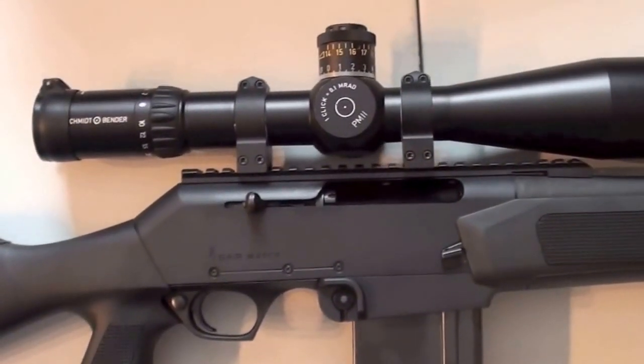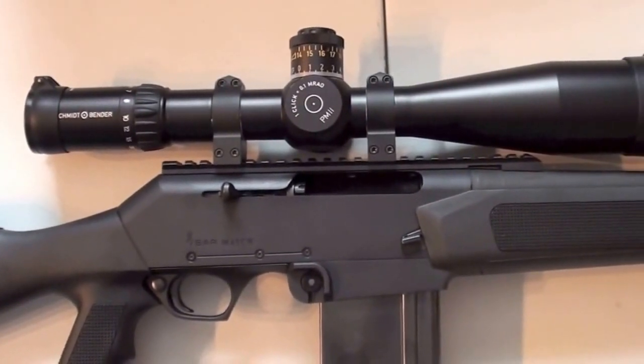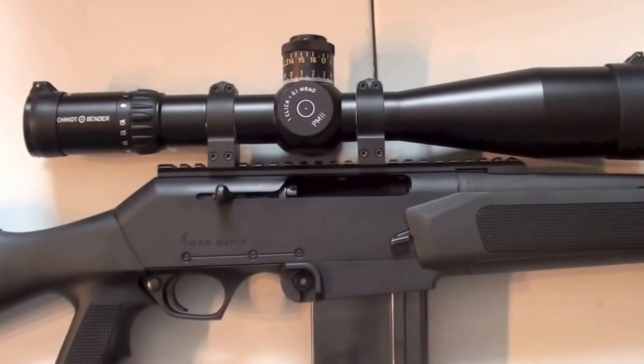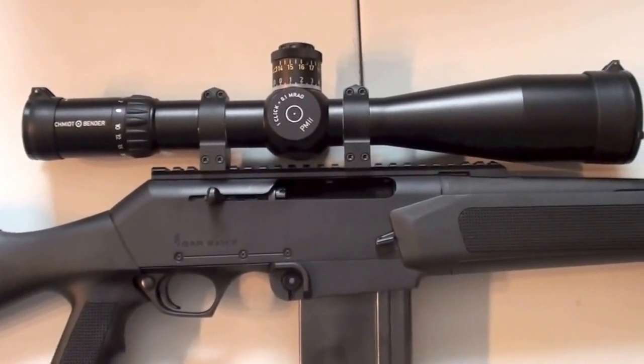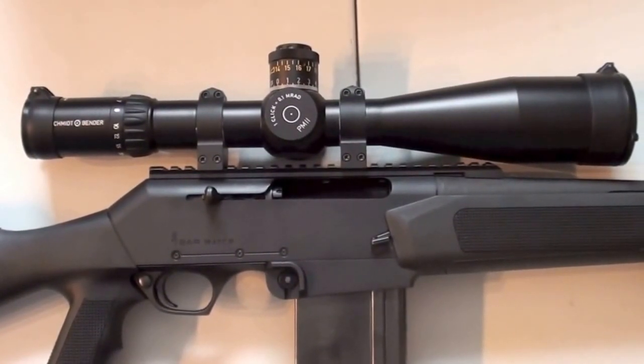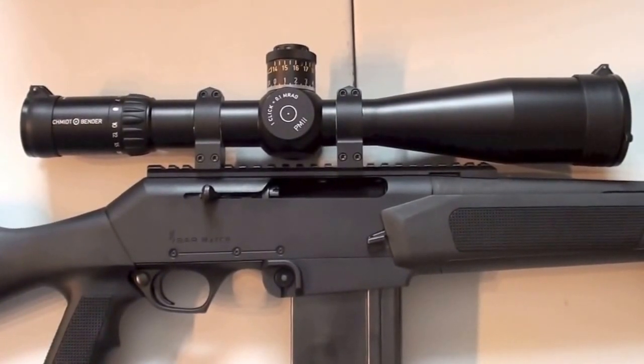Here you see the scope. It is a very expensive scope, but I thought that I buy the scope just once in my life, so I decided to buy a really good one. It is the second rifle on which I have used this scope — first I had it on my Remington 700 Police.